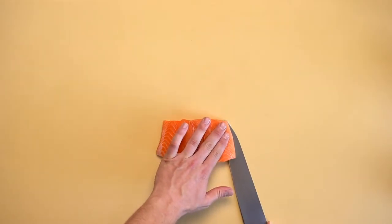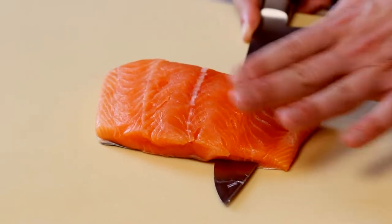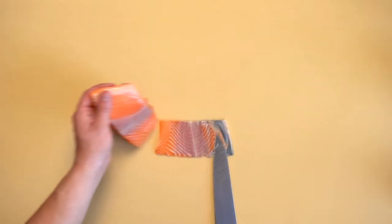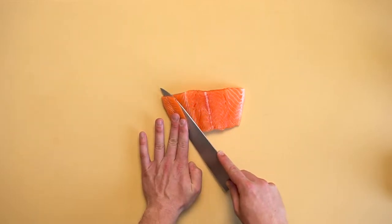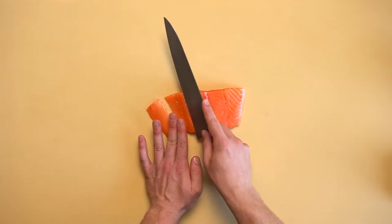Starting at the corner, remove the skin from the fillet. Drag your knife along the bottom of the fillet, aiming close to the skin. Brandon is cutting two slices at an angle at the end of the fillet for sashimi.